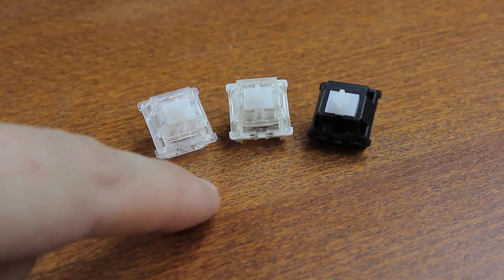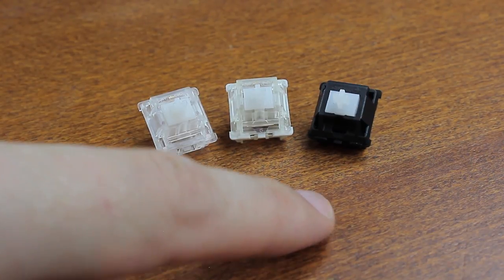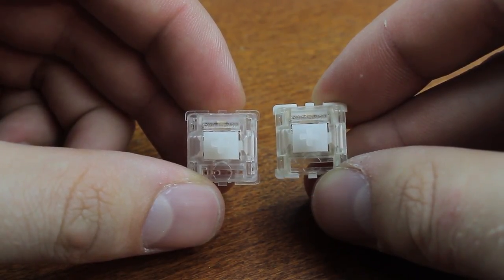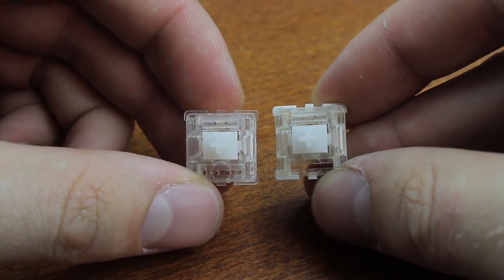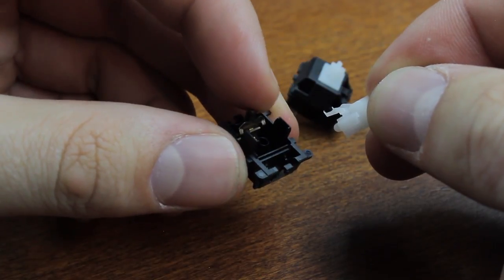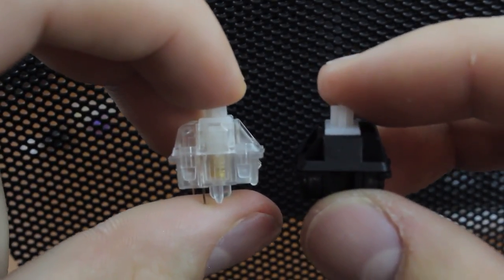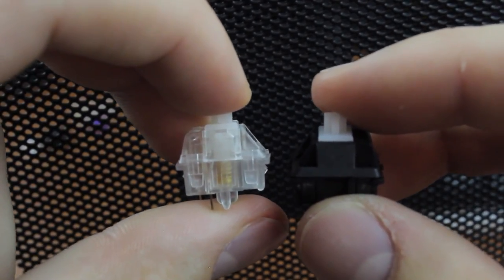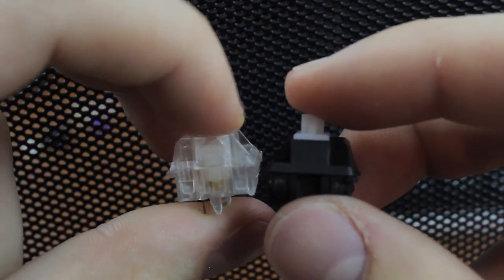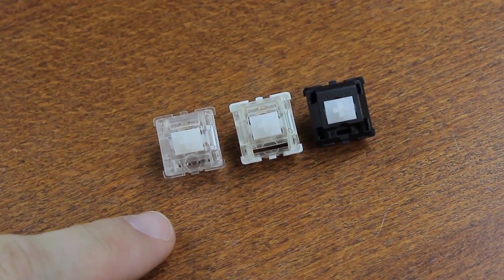Apart from Zealio Stottles, there are also Gatistotls and Cheristotls, which are hybrids with Gaterons and Cherries respectively. Gatistotls are nearly the same as Zealio Stottles, but they feel ever so slightly less tactile and sound more high-pitched, so I don't like them as much. Cheristotls are the hardest to make of the three because Cherry switches have less play in the parts, making it quite challenging to get the click jacket behind the contact leaves without damaging the long, frail teeth. Possibly as a result, they're the scratchiest of the three, but they do have a significantly deeper and bassier sound than the other two.